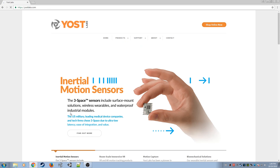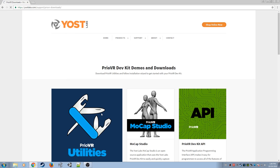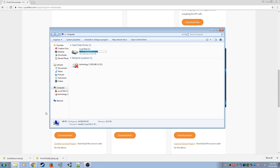To start things off, point your browser to yoastlabs.com and find the downloads page for the PrioVR DevKit. When downloading the PrioVR utility, you might as well also download the zombie survival demo for use later.